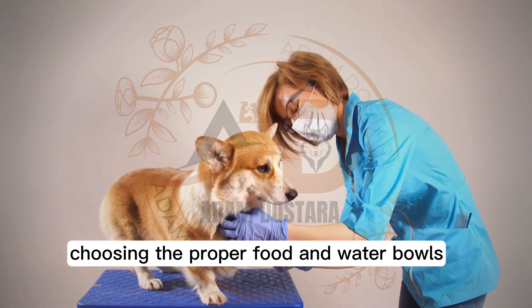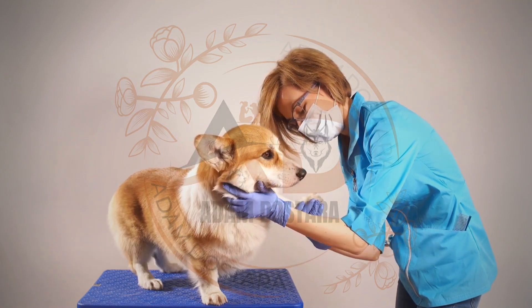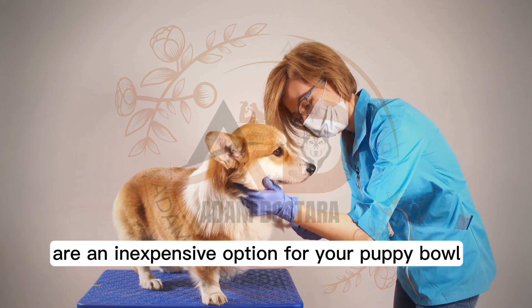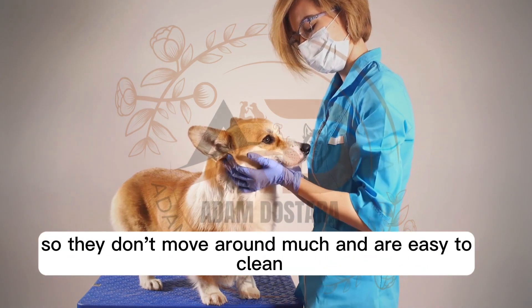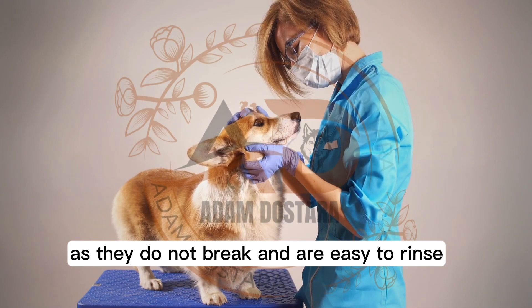Choosing the proper food and water bowls. Choose a food and water bowl for your puppy that is heavy and does not move around. Ensure that your puppy has separate bowls for food and water. Plastic bowls are an inexpensive option. You can also use ceramic bowls that are heavy so they don't move around much and are easy to clean. Stainless steel bowls are also good as they do not break and are easy to rinse.